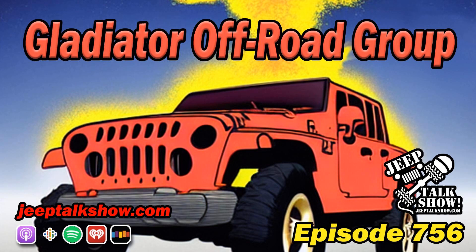Well, that's all the Jeep Talk Show there is for now, Jeepers. Until our next episode, be sure to call or write into the show and let us know where you're listening from. As always, thank you for listening to the world's largest, most downloaded Jeep podcast. Broadcasting since 2010.